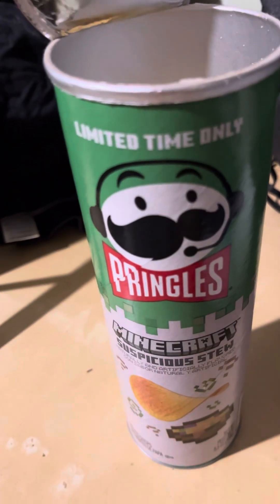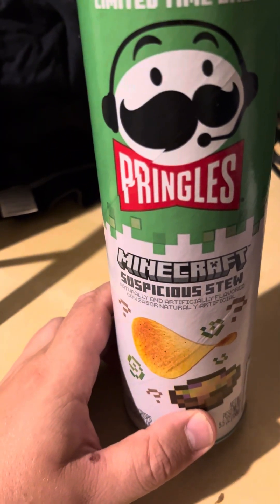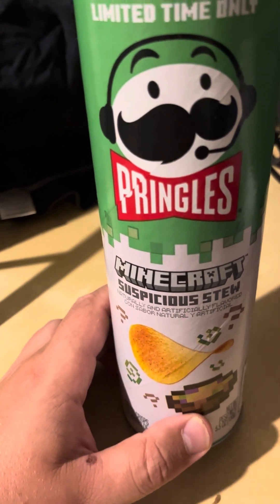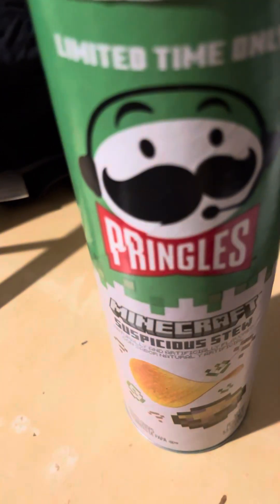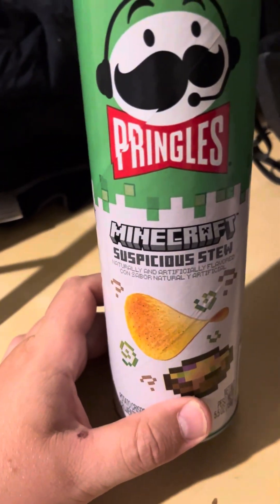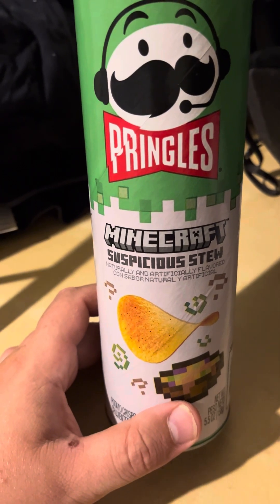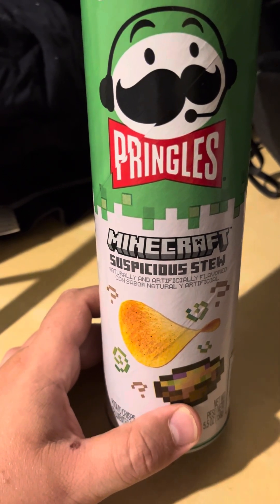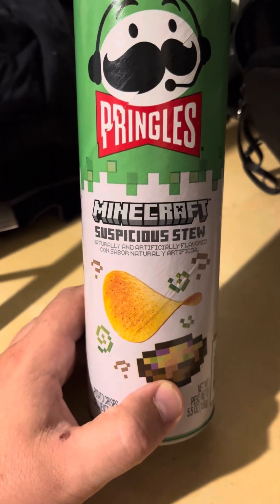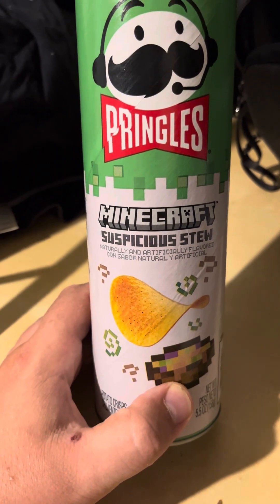You only get so much — kind of a paprika flavor, a bit weak in my opinion. Pretty good Pringles; I'm not sure if this is my favorite kind. Okay guys, this has been the Pringles Minecraft Suspicious Stew edition. Thank you all for watching and I'll see you next time — have a good one!